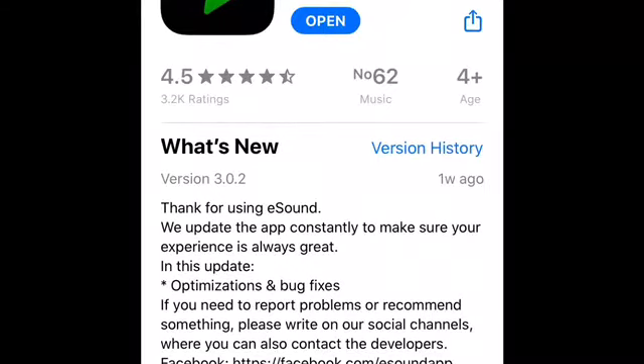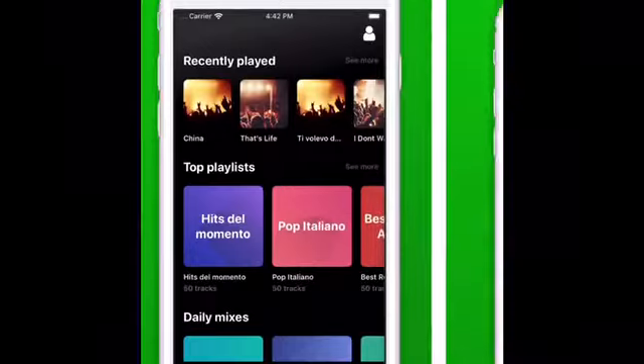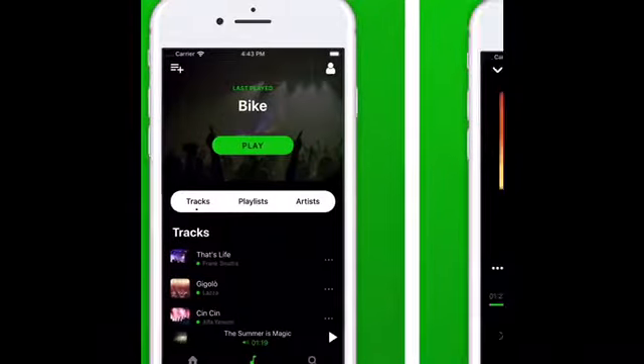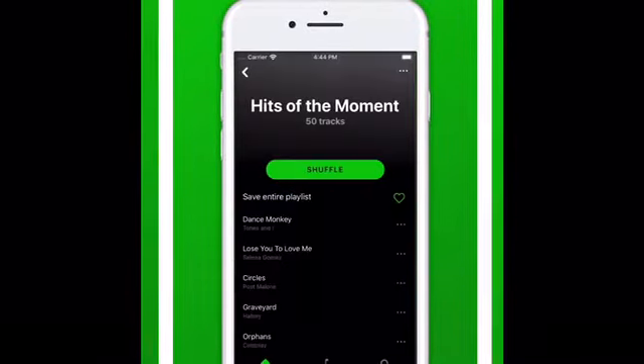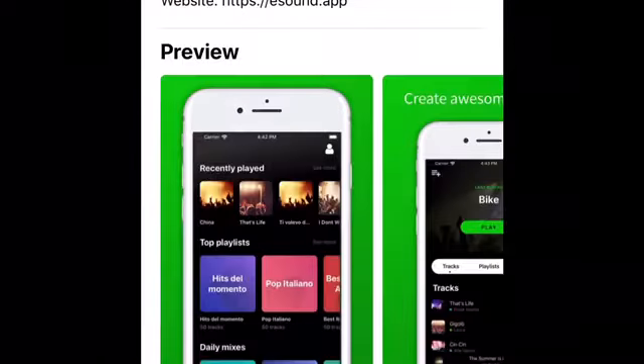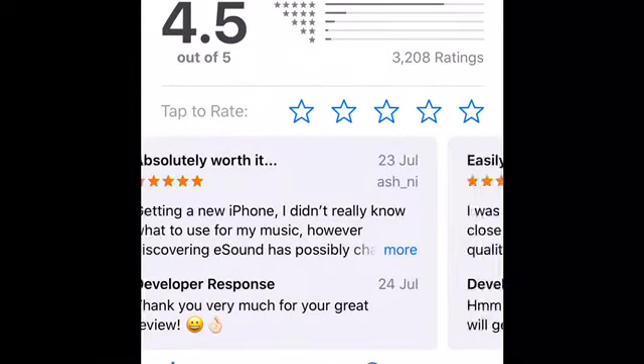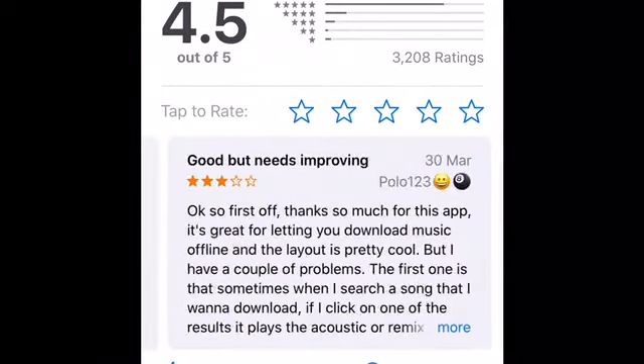So, you've probably been searching the whole app store for a music app that doesn't require Wi-Fi to listen to your Banglet playlists, right? Look no further. I've recently discovered an app called eSoundMusic which allows me to play my music even when my mobile device isn't connected to the internet.